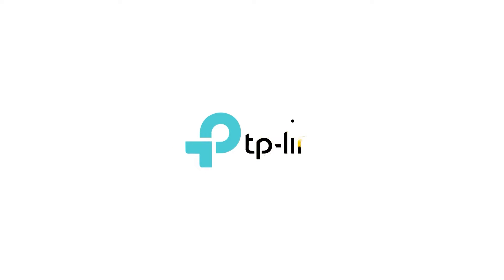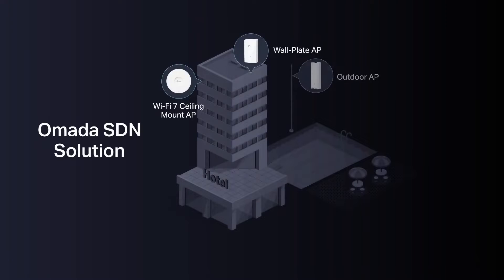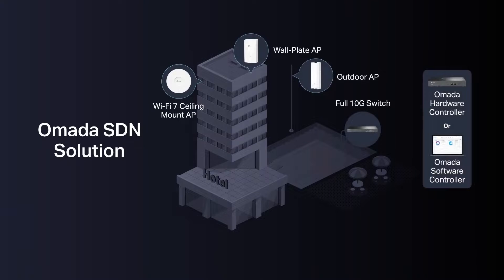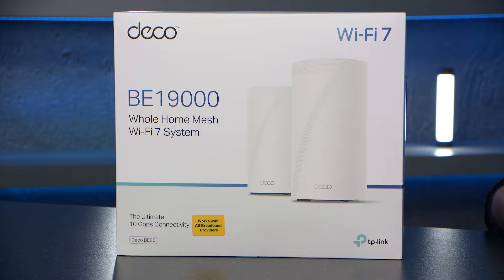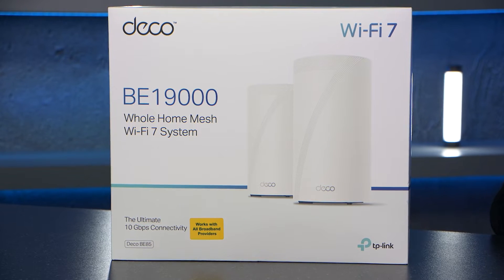TP-Link are a global provider of reliable networking devices and accessories and they've been doing some great stuff on both the consumer and business side. Today I've got one of their latest products here with me, a BE19000 whole home mesh Wi-Fi 7 system router, the TP-Link Deco BE85.